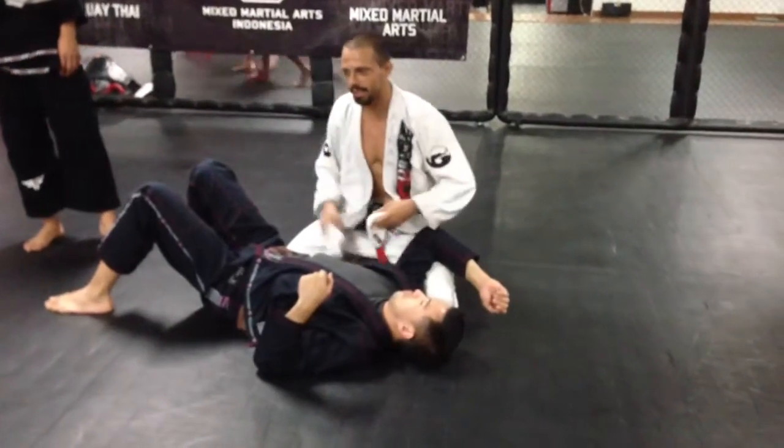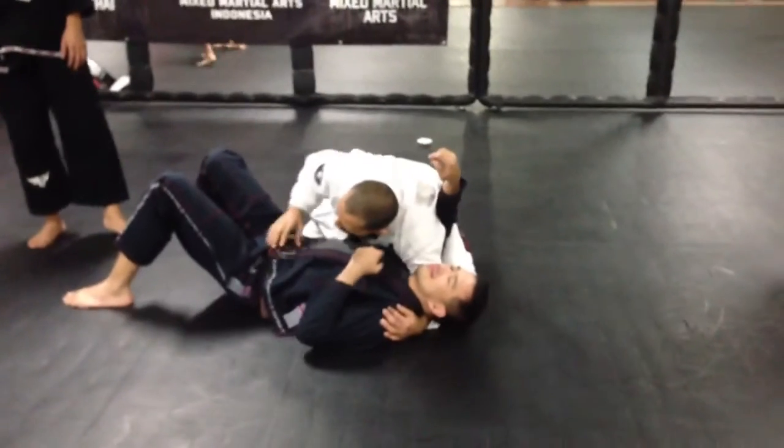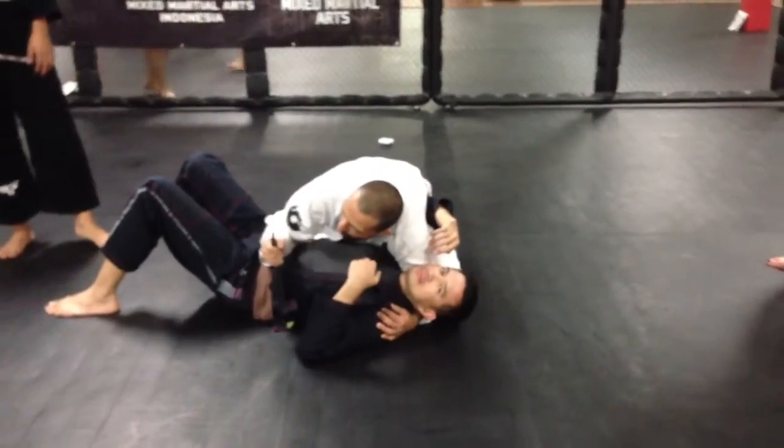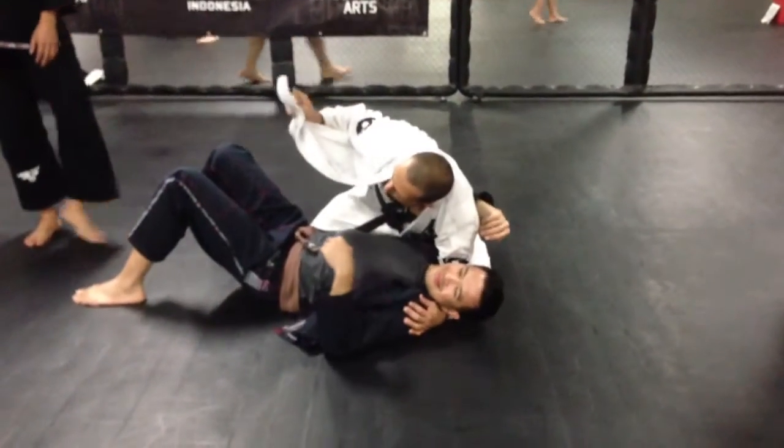So it's not this side, it's this side, alright? I'm gonna control here. So I control the lapel here, right? This one? Right, Susilo? No, it's this lapel here.